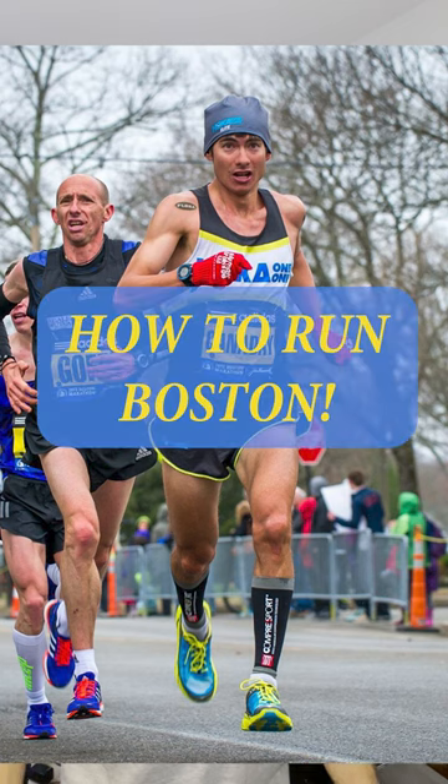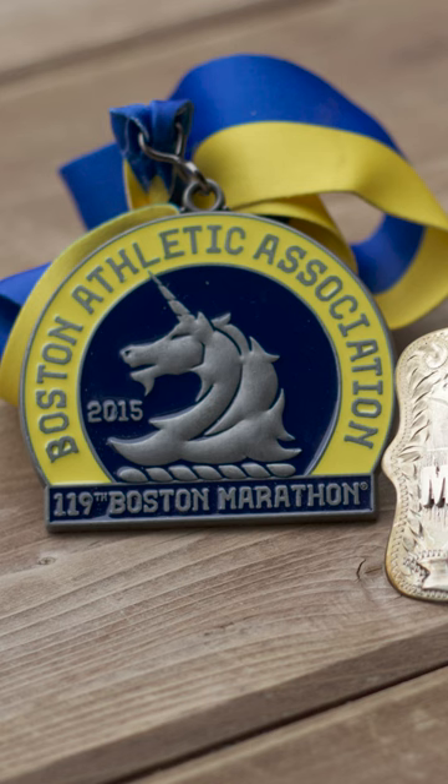Hi there, I'm higher running coach and yoga athlete Sage Kanda, with my tips on how to run the Boston Marathon. I've had the great honor of toeing the starting line a number of times there over the years, and what I've learned is there's a lot of hype, a lot of competition, and a lot of fast runners at the start.